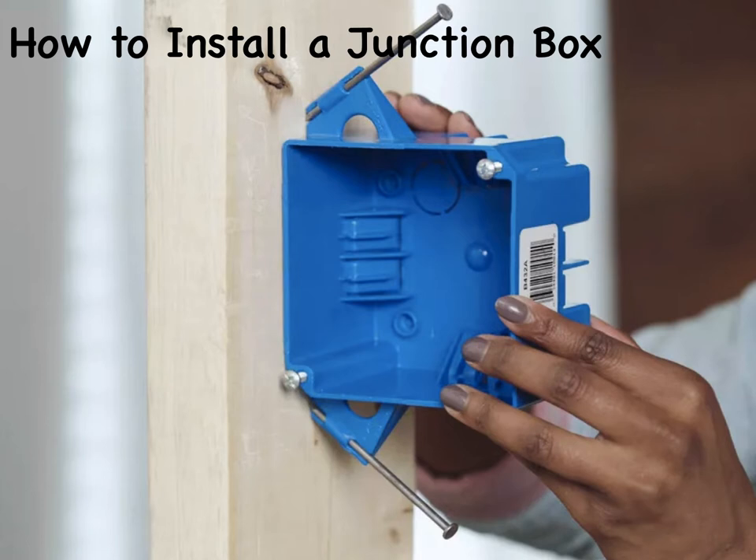The cables are secured to the box with cable clamps or conduit connectors if the circuit includes conduit, and the box must have a removable cover to create a complete enclosure. Junction box covers must remain accessible — they cannot be covered with drywall or other surface material. A junction box is most often used where an electrical circuit branches off in two or more directions from a location where an outlet or fixture is not practical. It is also a common solution when an electrical circuit is being extended.